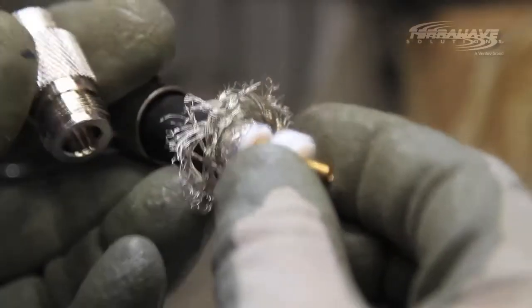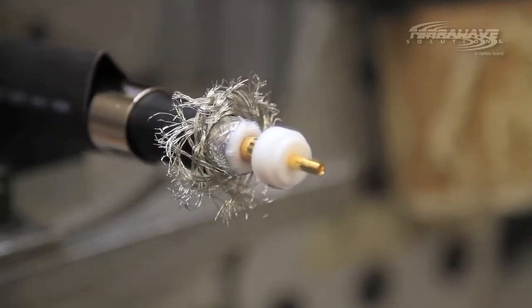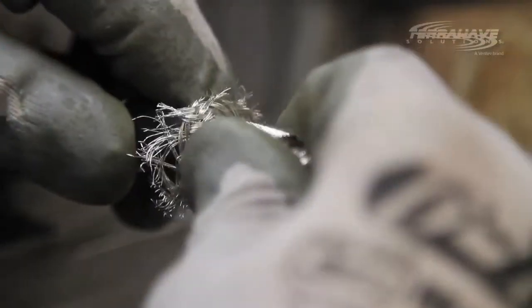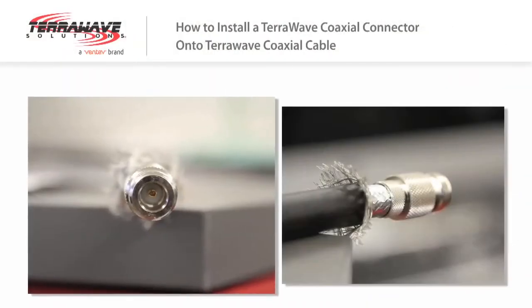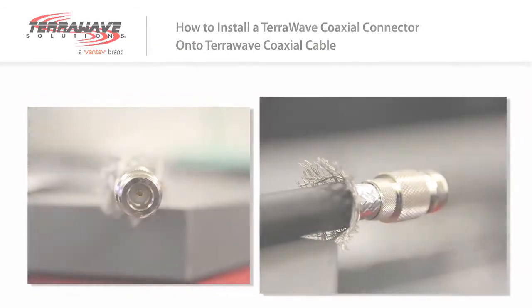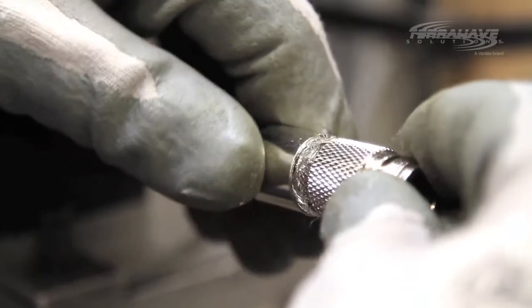Step 5: slide the connector over the cable jacket, assuring the center pin fits properly through the center of the body of the connector. Step 6: the white insulation of the connector should be flush with the inside of the connector. Step 7: pull the ferrule to the body of the connector. It should fit snug with the connector body.